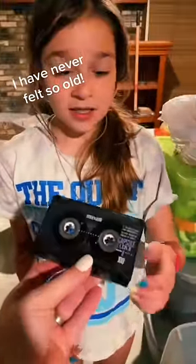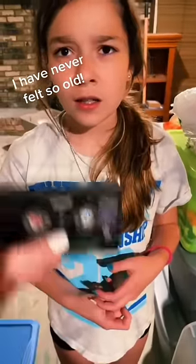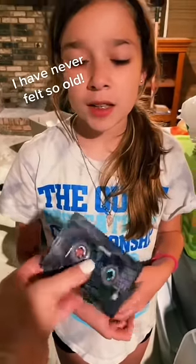We used these before we had CDs. So what do you put them in? In a tape player — you have to put them in a cassette player. What? I can try to find one to show you.